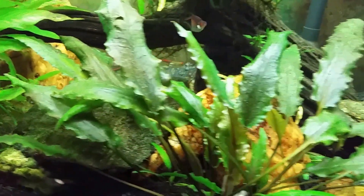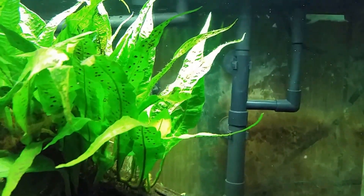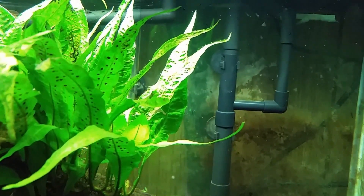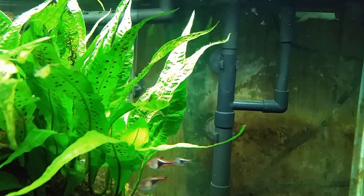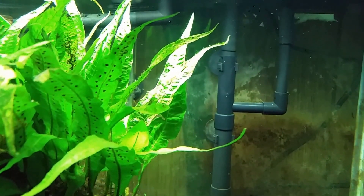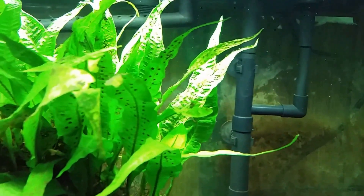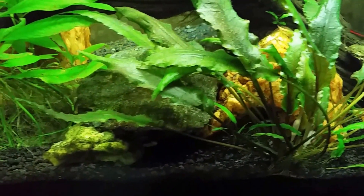If you look right on the tips of some of that java fern, you can see that sort of green fuzziness off to the right-hand side. Those little fuzzy tips on the ends there are actually some of that green slime cyanobacteria, so I did not wipe it out or knock it out completely when I did my treatment.